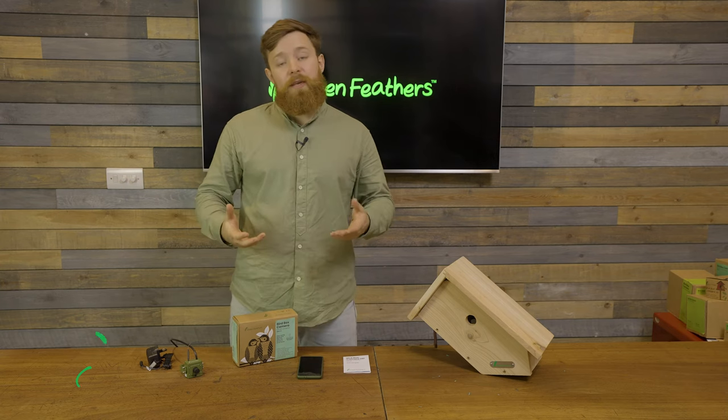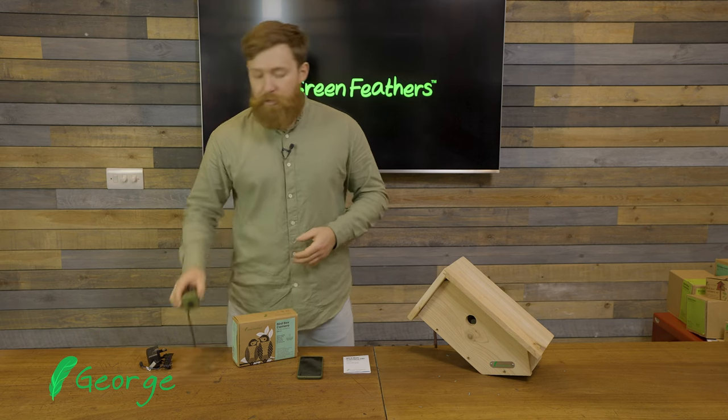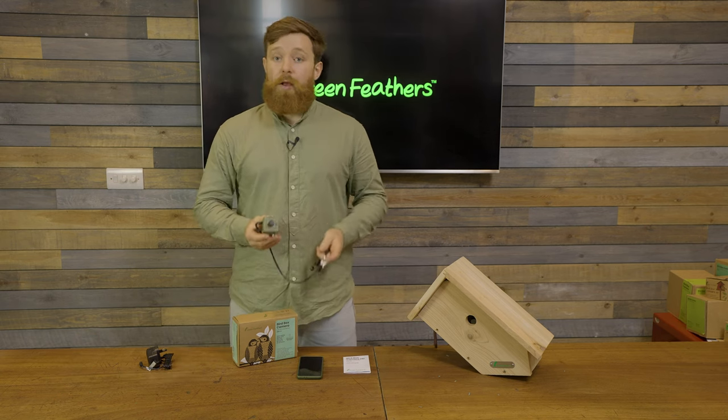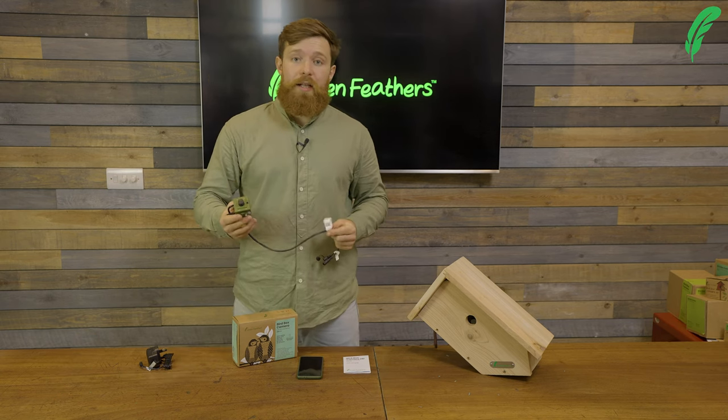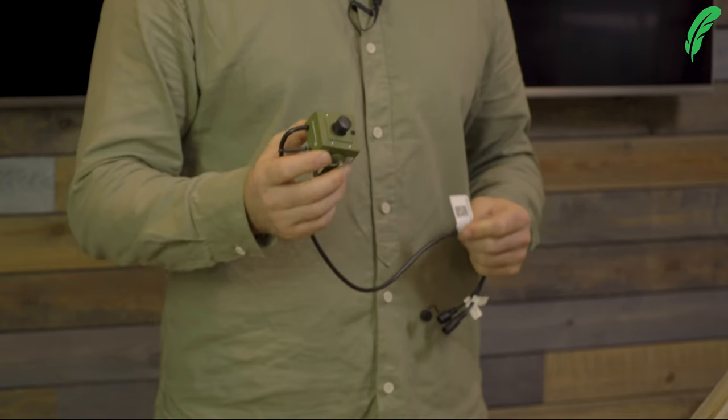Hi, I'm George from Greenfeathers and I'm here today to talk to you about how to set up our third-generation Wi-Fi camera. The mode I'm going to be going through today is the QR code — quick response code — way of setting up the camera.